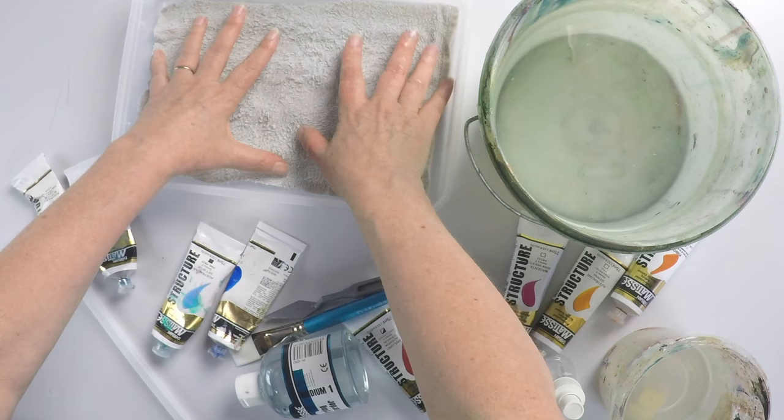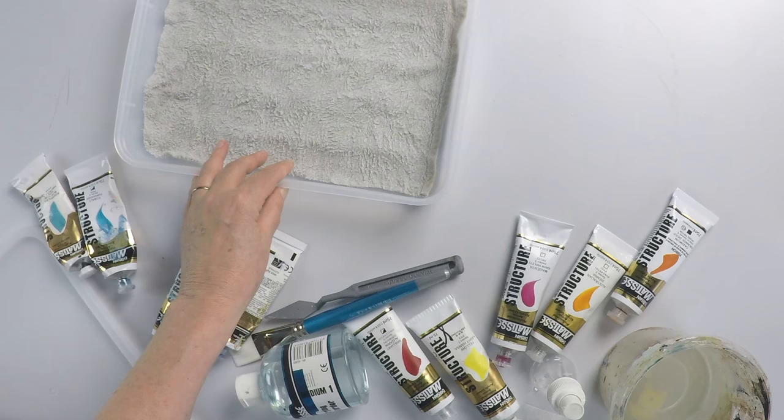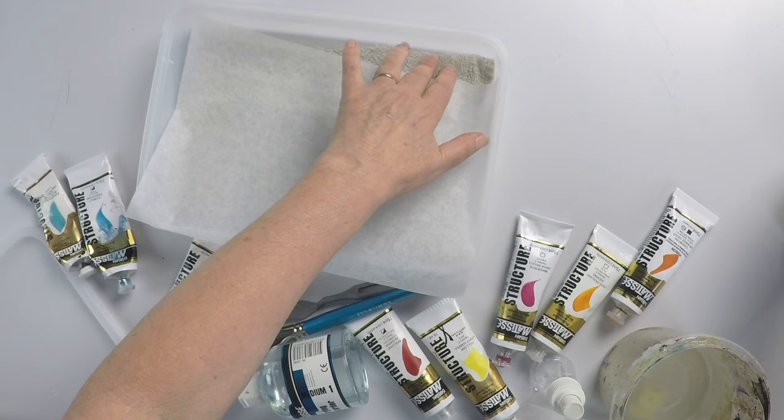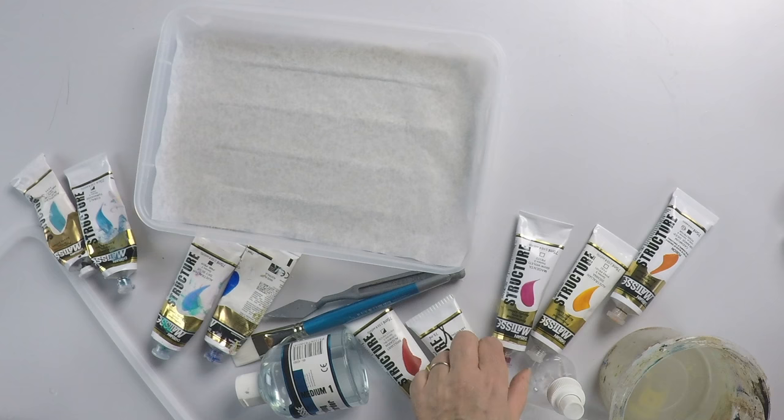I use baking paper — it has to be a fairly good quality baking paper. What we're actually doing is forming a membrane between the wet towel on the bottom. It's semi-porous, not completely porous, so you want to make sure it connects fairly well to the wet towel. Then all we do is squeeze our paints out onto that.